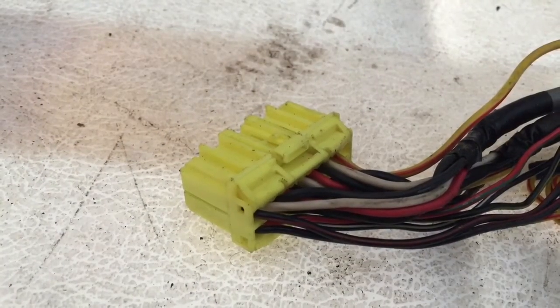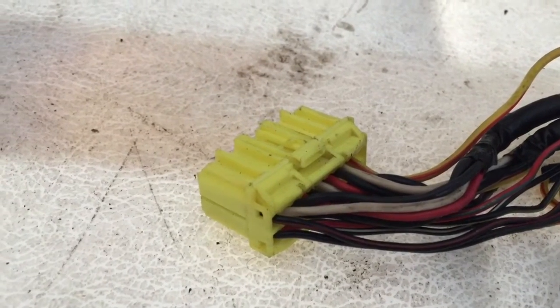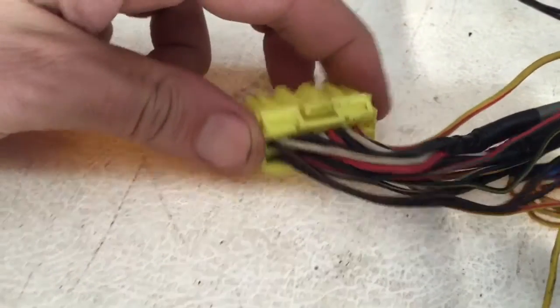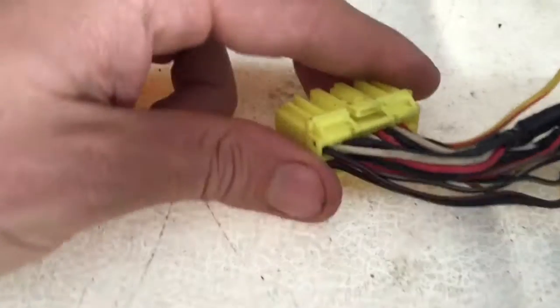Working on a 93 wiring harness for a Subaru Legacy 2.2 and there are four yellow connectors similar to this. They range in size but I'm gonna show you how to de-pin one of these.